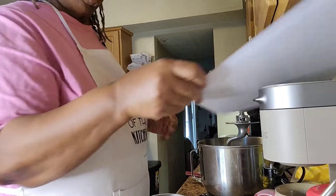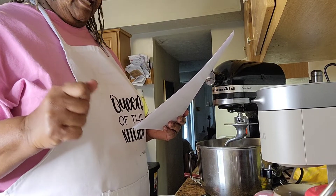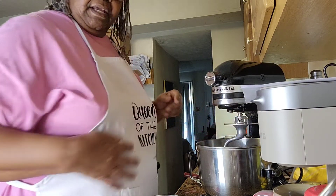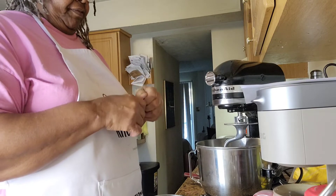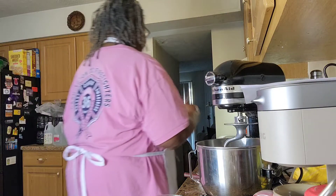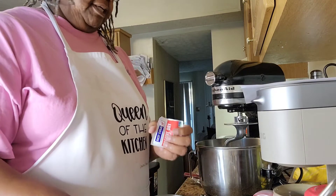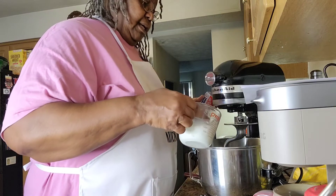First, it says to whisk together warm milk and yeast and a tablespoon of sugar in the bowl of your stand mixer. So I'm going to put in my yeast and my milk. I'm telling you, I have never been a maker of rolls. I can make you a cake and anything else you need, but rolls — no. But we're going to see what happens.